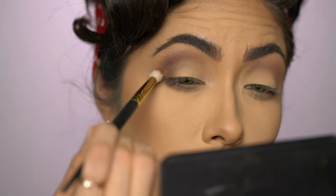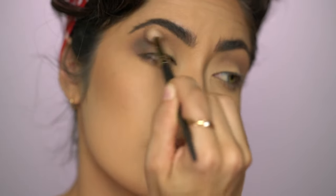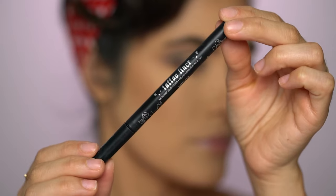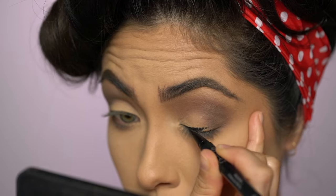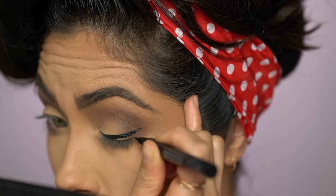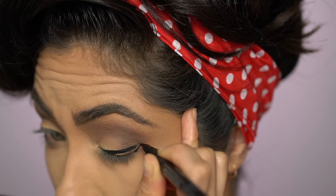Now that I have the transition shade in, I'm going in with another eyeshadow that is similar in tone but a little bit darker to further deepen the look — again applying it to the crease and lower lash line. This look would not be complete without a bold winged liner, so I'm using Kat Von D's Trooper Liquid Liner to build the wing. It's seriously the best — it makes doing a winged liner so easy. I like to just outline the wing first and then completely fill it in.